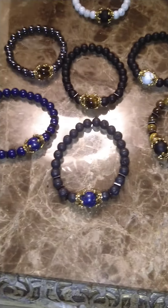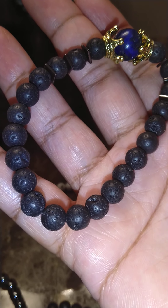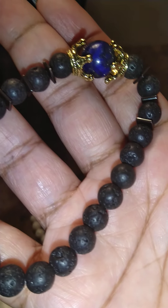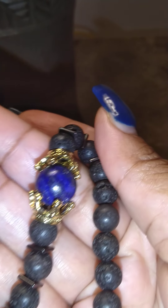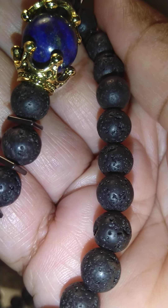All right guys, let me go ahead and get into it. So this one here is very, very cute. You can see these are like volcanic type rock stones here — it's got that volcanic stone look. And here is the actual centerpiece, and it has like a golden kind of crown thing going on there. These all go for seven bucks guys, so if you're interested just DM me.